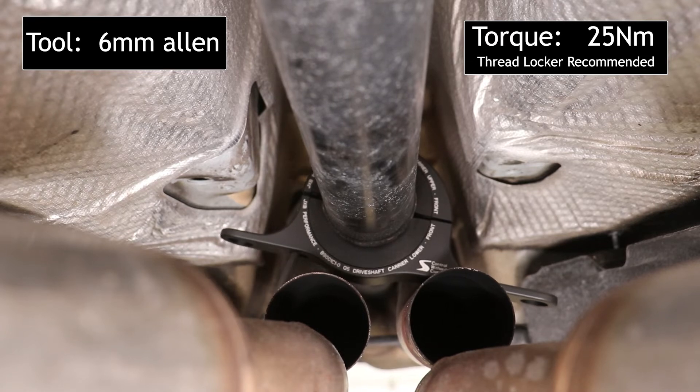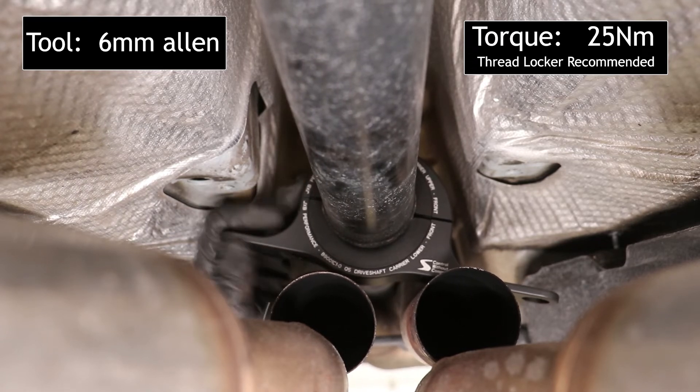As you're tightening up the bolts, make sure to switch from left to right so that the bolts don't bind in the holes.